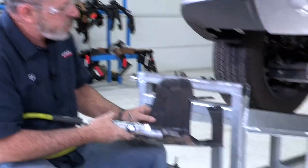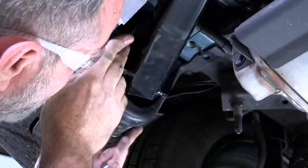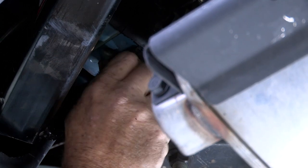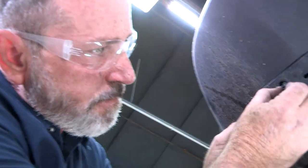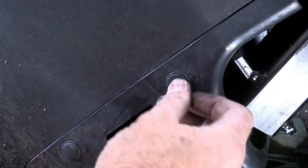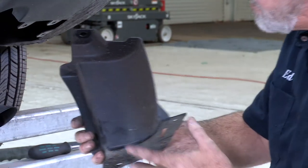That's what our trim looks like here, and we can go ahead and put it back into place. Now we'll go ahead and put our plastic clip nuts back in. We're on the passenger side now, putting the underbody paneling back up. This underbody paneling does not require trimming — it just goes right back into place.